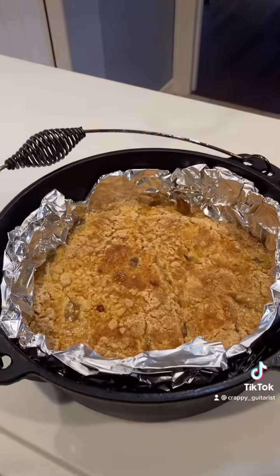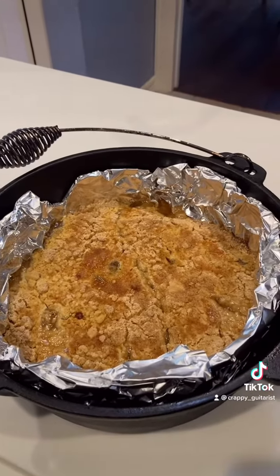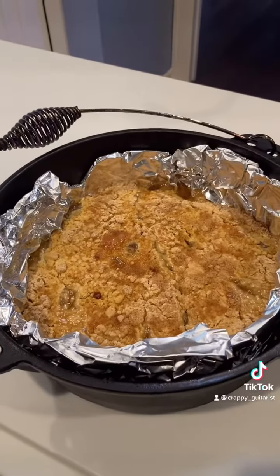After 45 minutes, that's what it looks like. I'm going to dish it up and throw some Blue Bell on it and invite the neighbors over. Later.